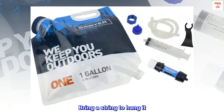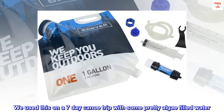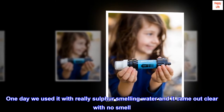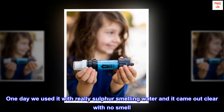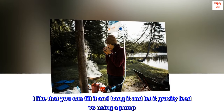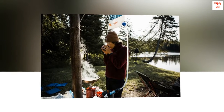Bring a string to hang it — buy it! We used this on a 7-day canoe trip with some pretty algae-filled water. One day we used it with really sulfur-smelling water and it came out clear with no smell. I'd totally recommend this to anyone backpacking or canoeing. I like that you can fill it and hang it and let it gravity-feed versus using a pump.